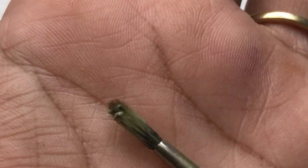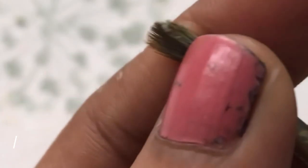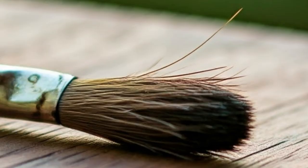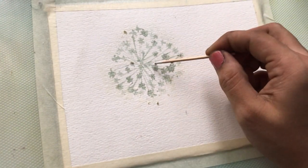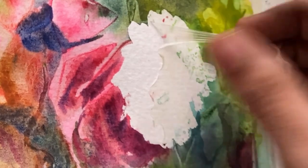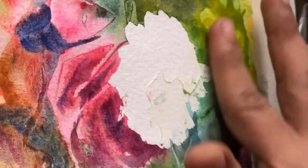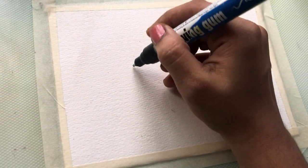Using my good brushes to apply masking fluid. Masking fluid does not play nice with those nice brushes — I have lost a couple of my favorite brushes before learning my lesson. Now I use old brushes or even toothpicks for finer details. A pro tip I wish I had known earlier: dip your brush in soapy water before applying masking fluid. It makes cleanup way easier and it protects the bristles.